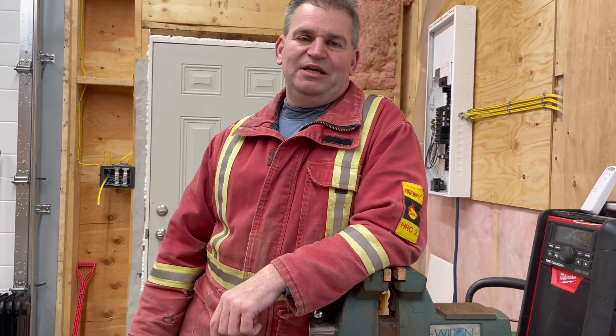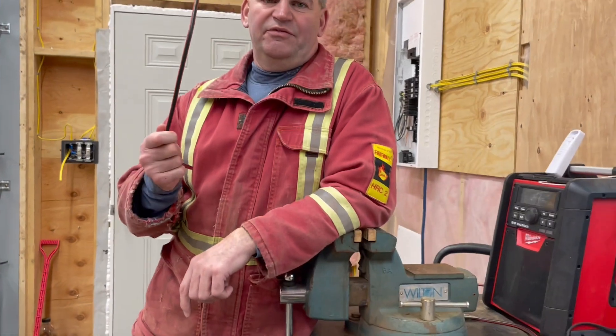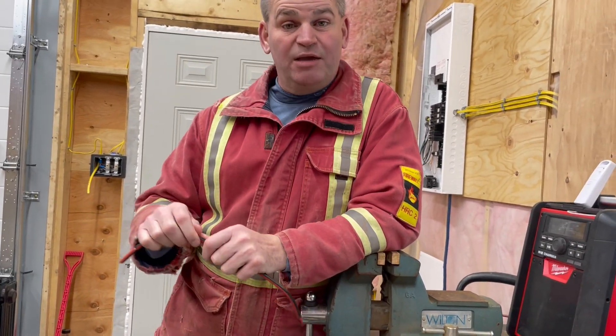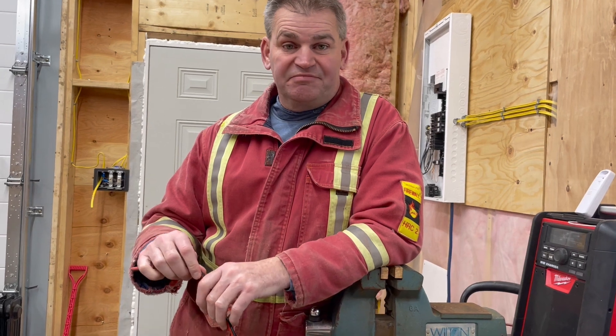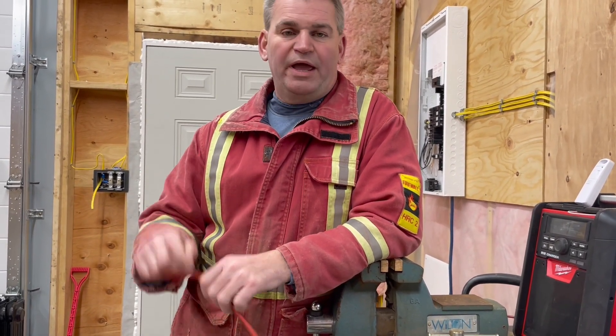Hi there. Today I want to show you how I make gate handles. They're very inexpensive, and if you have game go through them they'll just pop off and you can redo the little handle and reuse it. It's not like a Voughton one where once some game goes through, it's toast.